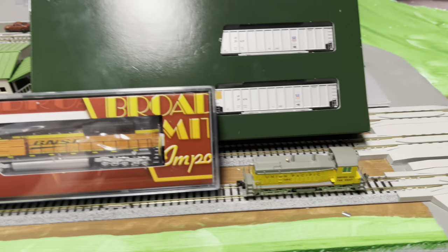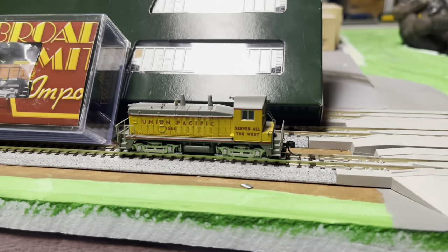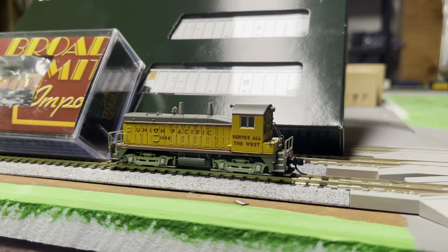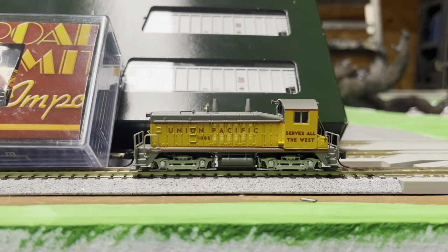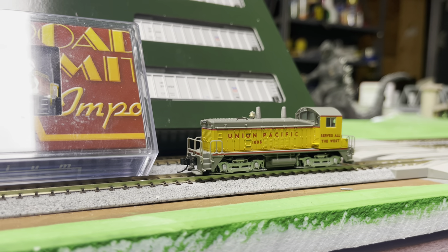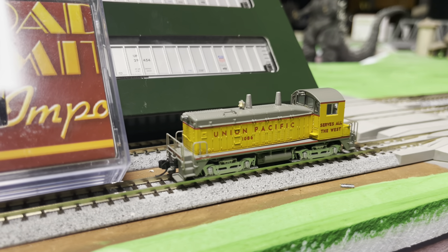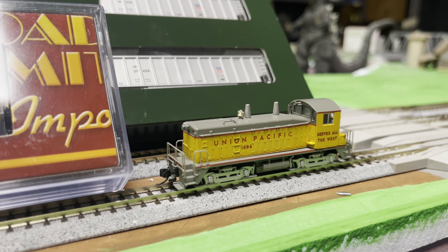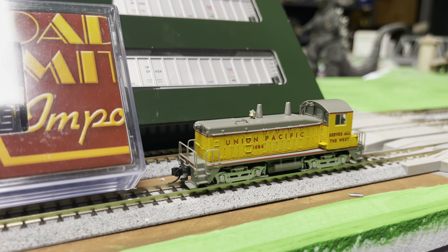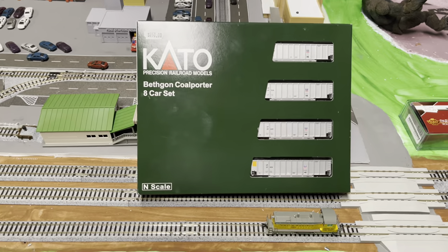The last one we picked up a couple weeks ago and I didn't do an unboxing video — I was just too interested in playing with it. It is a Broadway Limited NW2 switcher in Union Pacific colors. It's unusual because it's got the new Paragon 4 system decoder. The big difference I found in the documentation is it offers better control of the lighting on bigger engines, but I don't see a difference on this one — it doesn't have ditch lights that blink and things like that. It's a real nice little engine.